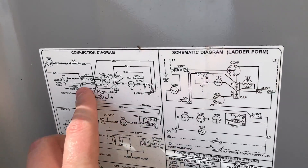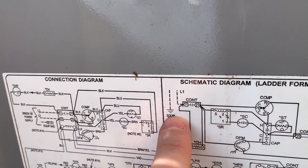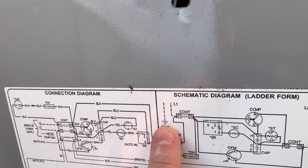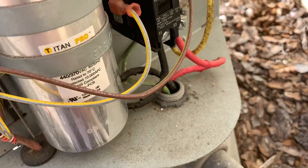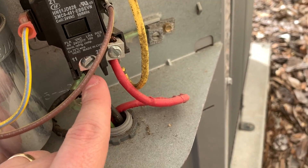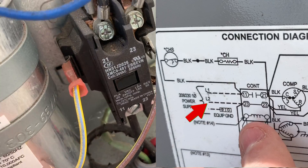Let's start there and identify L1 and L2, as well as ground. That little upside-down pyramid of lines is the symbol for equipment ground. So let's identify our high voltage field connections coming in — we've got our L1, and here we've got our L2 coming into our contactor.